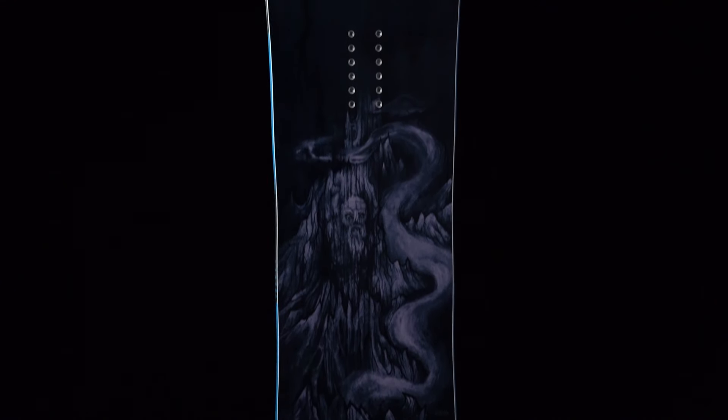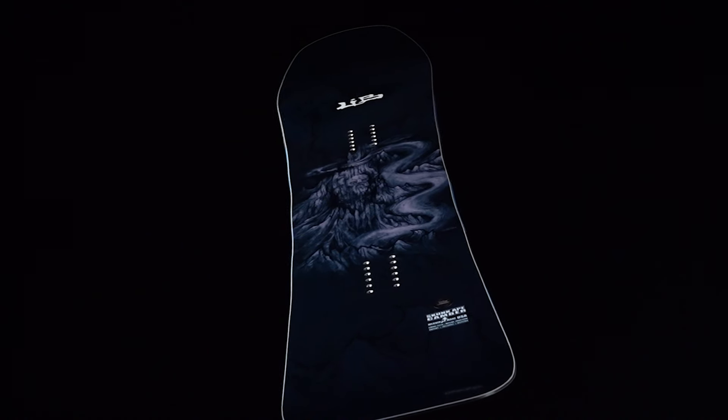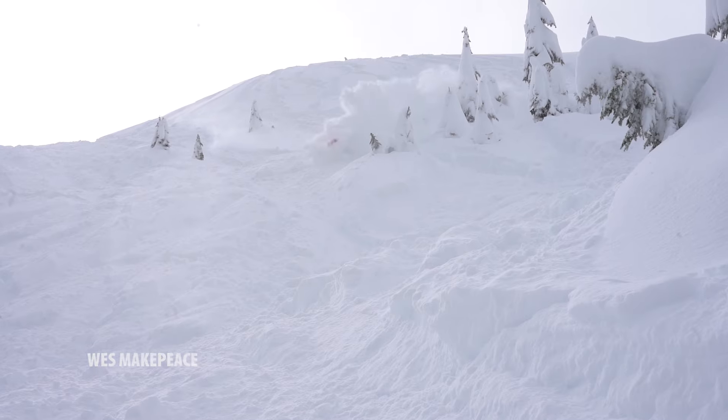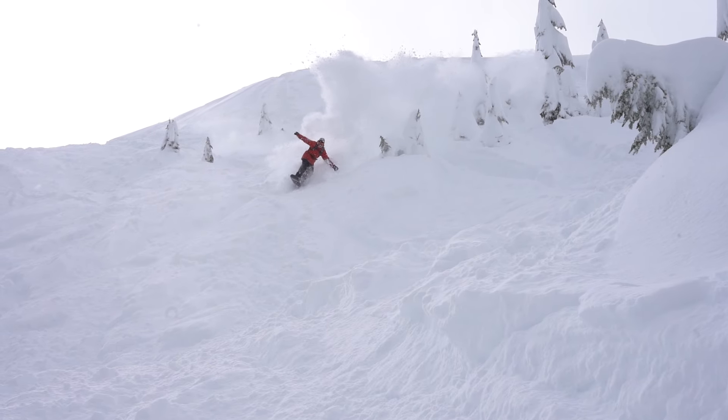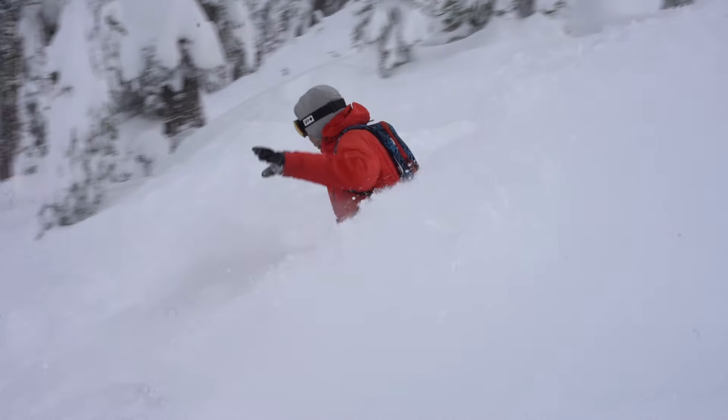The Skunk Ape is a directional twin, so the sidecut is radial, but it's set back on the overall shape of the board. So you get that feeling of a directional pow board, but yet when you lay into the edges, it feels more like a skateboard. And if you have that skatey style, you want to ride fakie in pow, that's what this board does for you.